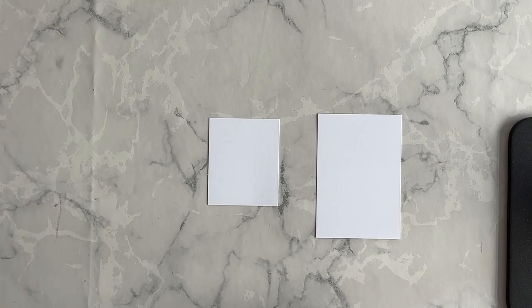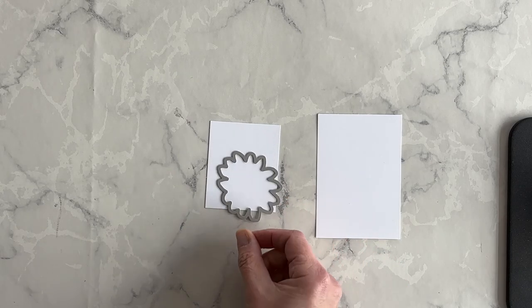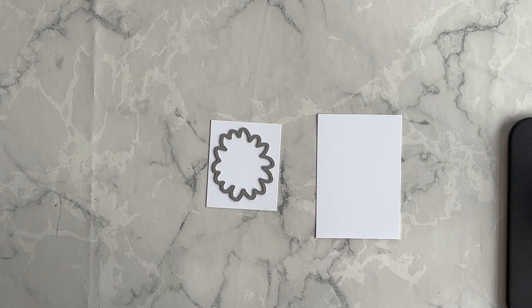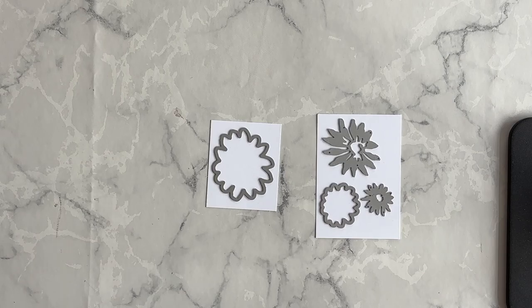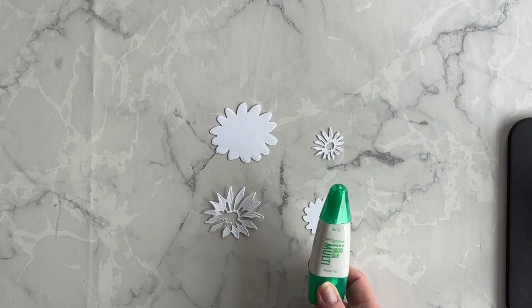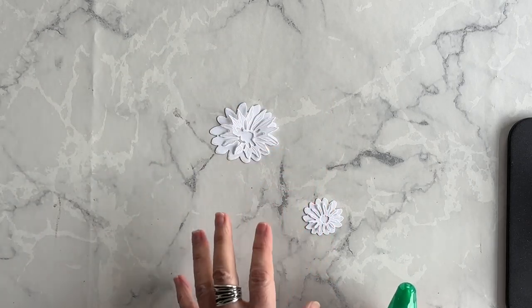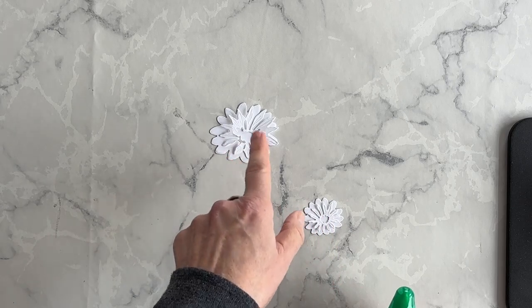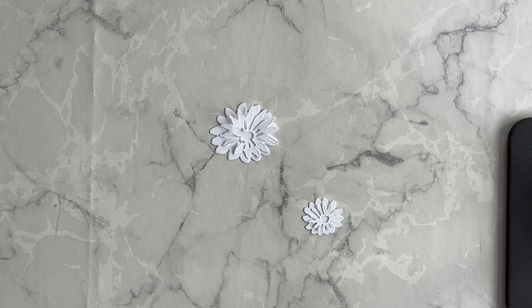I want to start off by using the Cheerful Daisies bundle to create some elements for the front of my card. I've got two pieces of basic white scrap cardstock, and I'm going to take these dies from the Cheerful Daisies die pack and die cut them out. Now I'm going to use my multi-purpose liquid glue and adhere these two pieces together — one is like the center, and one is the detailed layer that goes on top.